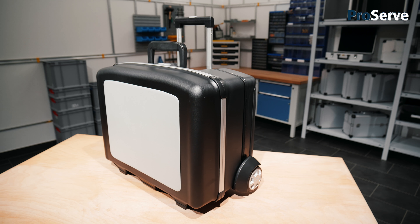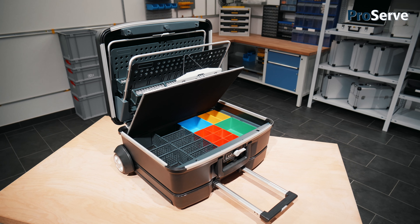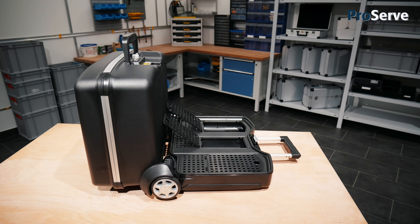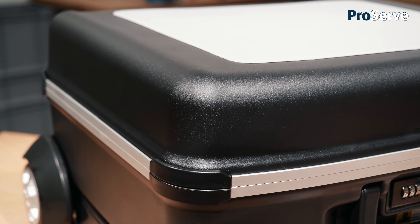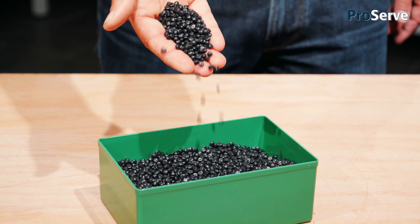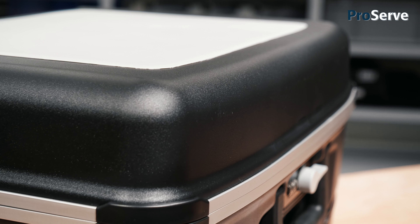ProServe is an innovative field service and technicians case featuring an integrated small parts organizer, a lid brake for controlled closure and a separate trolley. The case is expertly injection molded from polycarbonate, one of the toughest plastic materials.